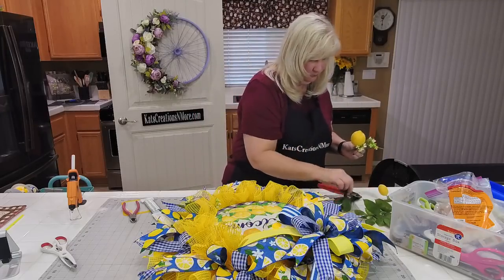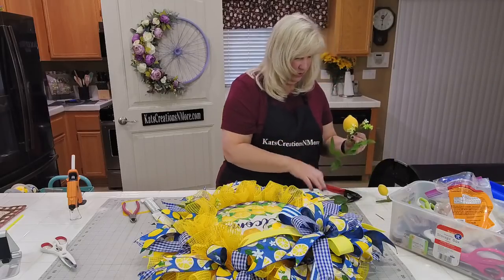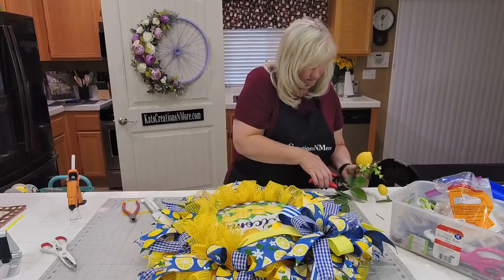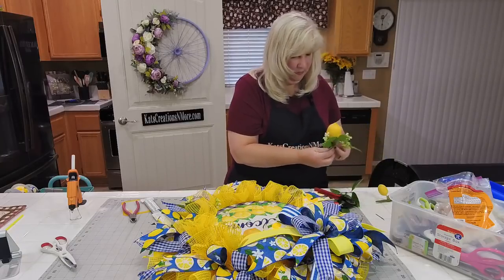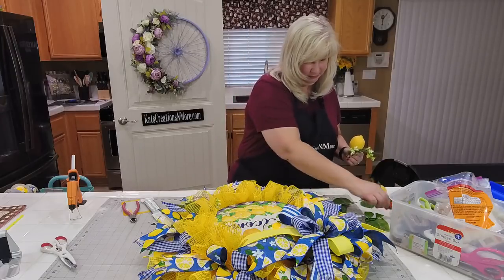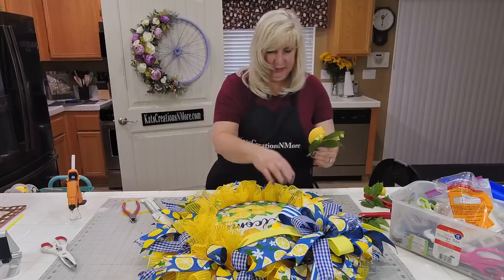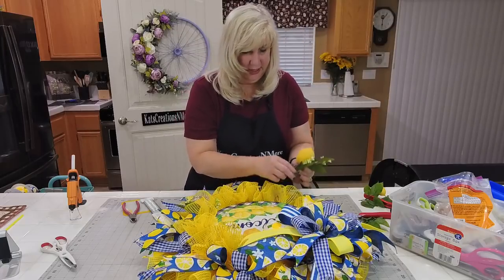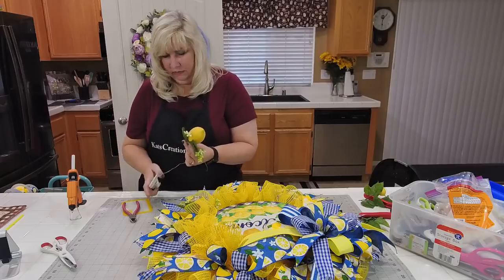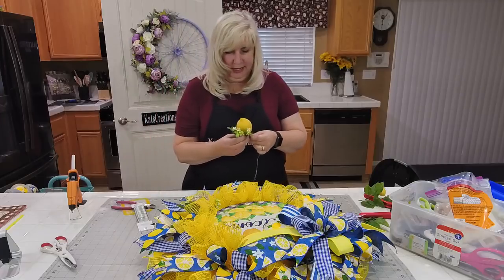Our stem and lemon — kind of like this one. It looks a little bit bigger with nice coverage — I like that. So I'll floral wire that together and then go ahead and set it.